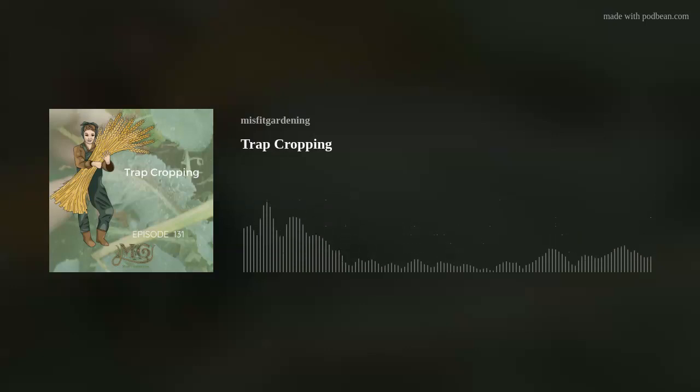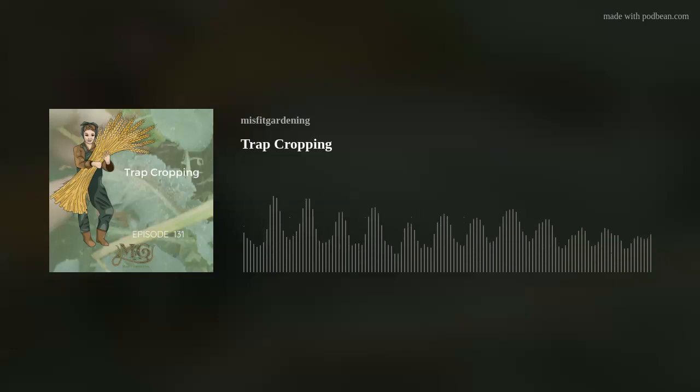Trap cropping is a really good way to use in combination with plants that help repel pests. You can trap pests with one type of plant and repel them with another. If you've got a particularly vulnerable crop, you could have a plant that attracts pests on one side and plants that repel pests on the other, to really work to keep that pest away from your more delicate crop that needs protecting.